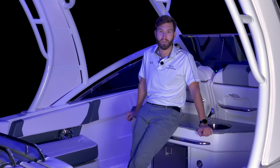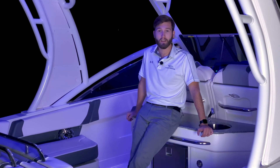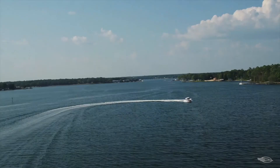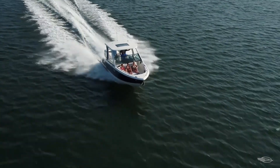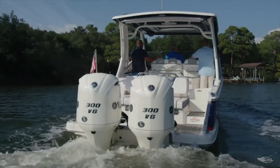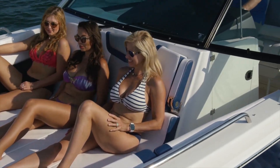With outstanding bow seating, a versatile cockpit layout, and the VistaView lounge, the 300 OSX has earned its name: the outboard entertainer. For more information on this boat, please visit your local dealer or our website at chaparralboats.com. I'm Austin Ashley — thank you for joining me on this product tour, and we'll see you next time.